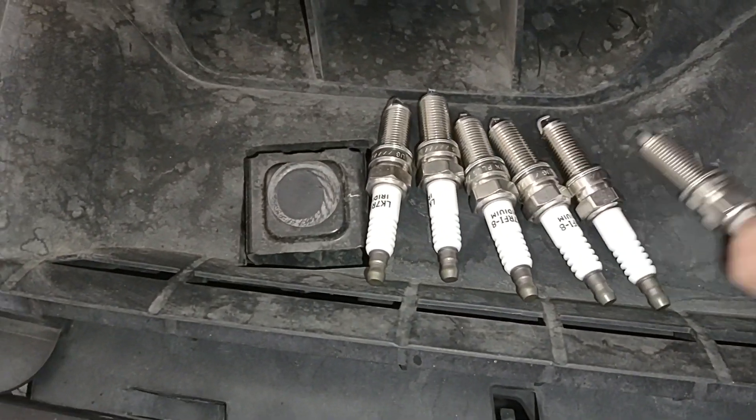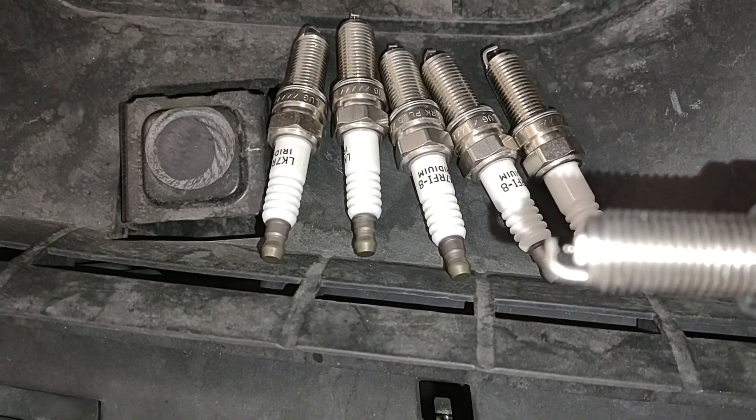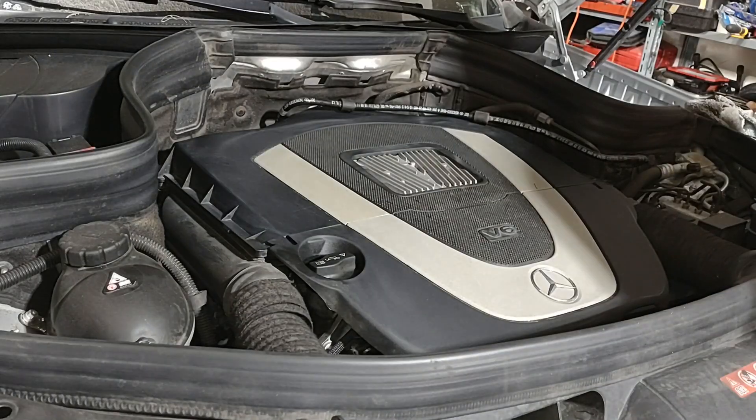A few very fiddly minutes later, they are all re-gapped to the proper gap.